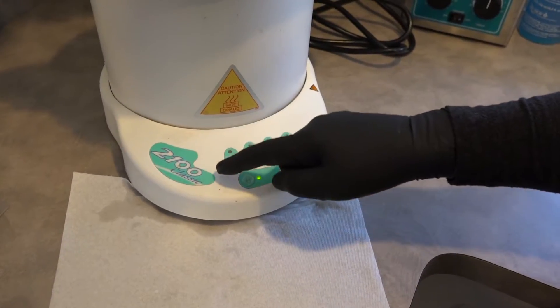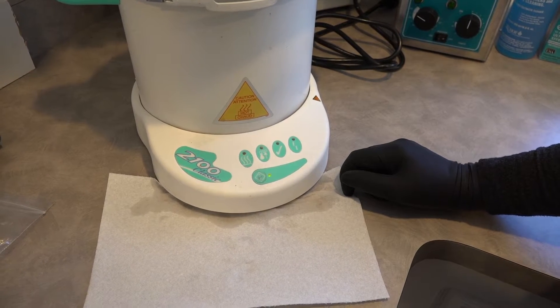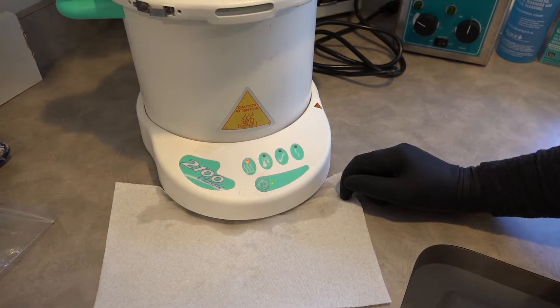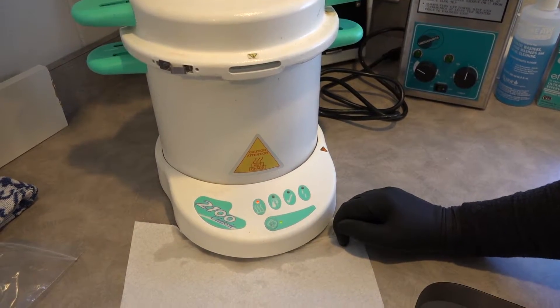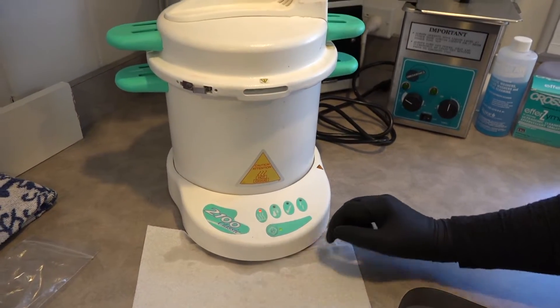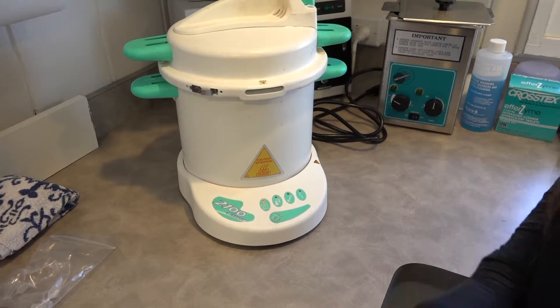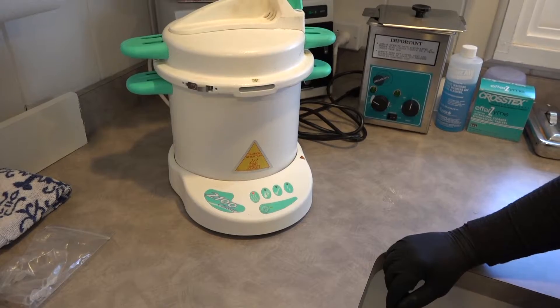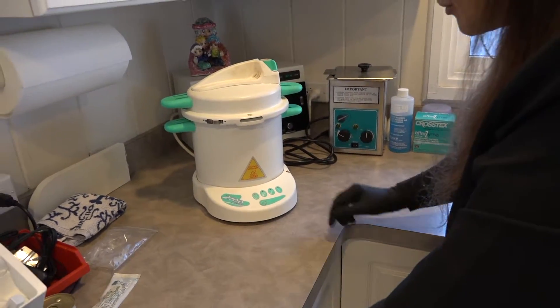This particular Prestige Classic 2100 I've had for many, many years — it's a workhorse. I have it tested every three months for spore testing to make sure everything is getting killed — not only bacteria and viruses, but spores. Those are the hardest, tough-walled things to kill.